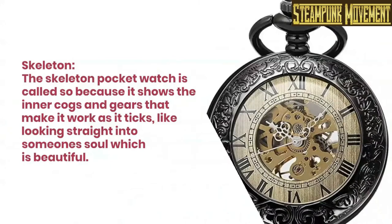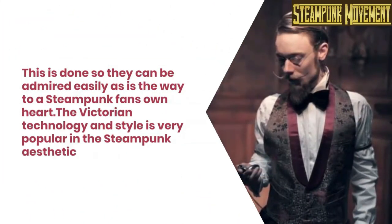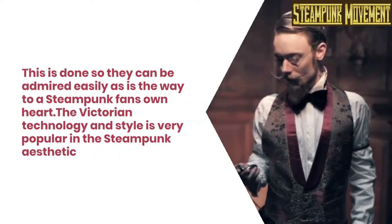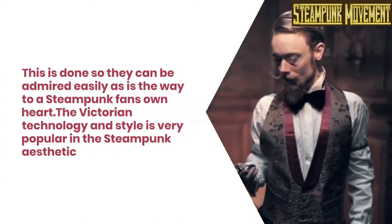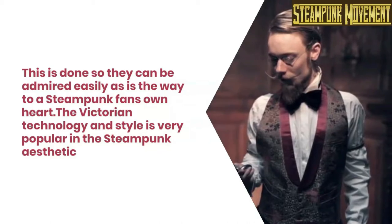Skeleton: the skeleton pocket watch is called so because it shows the inner cogs and gears that make it work, as it looks like looking straight into some one's soul, which is beautiful. This is done so they can be admired easily, as is the way to a steampunk fan's own heart. The Victorian technology and style is very popular in the steampunk aesthetic.